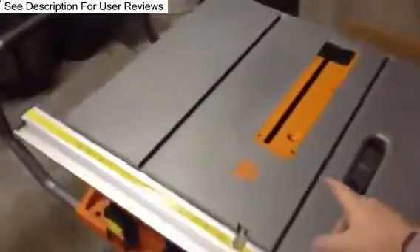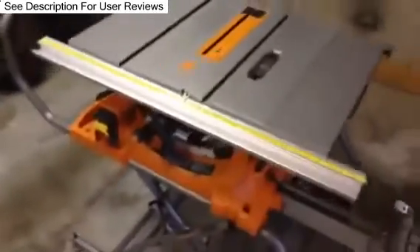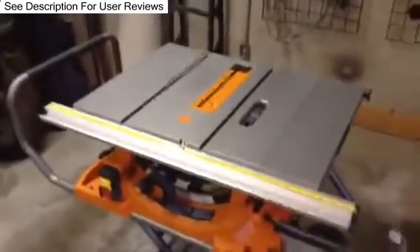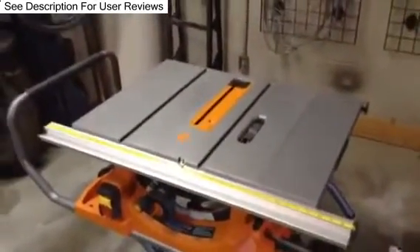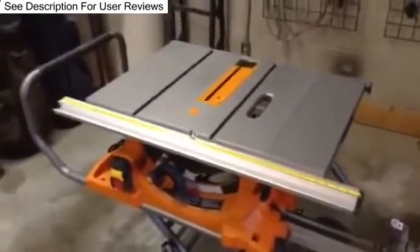If Ridgid ever watches this — they applied a big huge label on here with some really sticky stuff. It took me about 15-20 minutes to get that off, so they should look at some lighter glue. Overall, the saw is completely awesome.